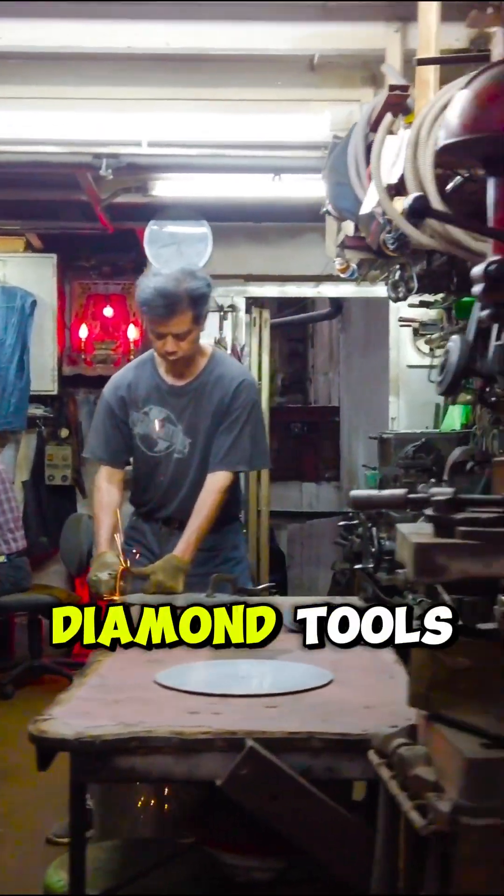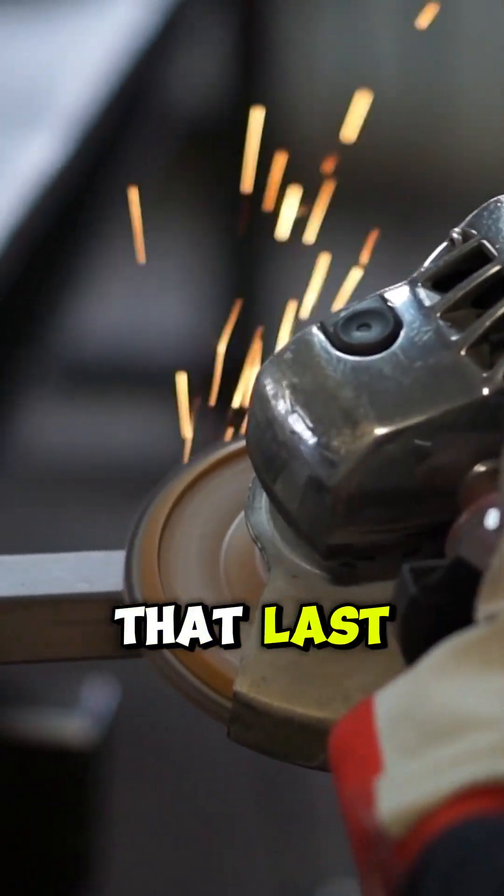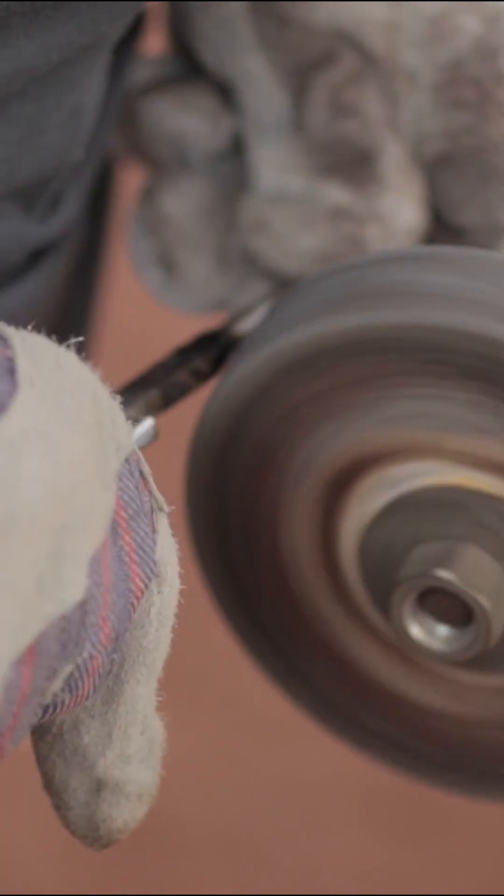Are you still buying cheap disposable diamond tools? It's time to think long-term. Invest in tools that last, can be custom-built for your job, and are made to be refurbished instead of thrown away.